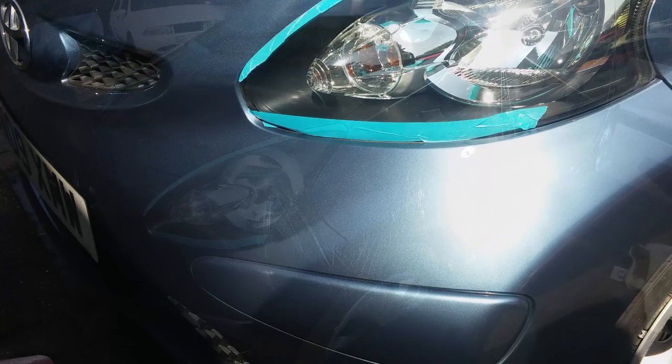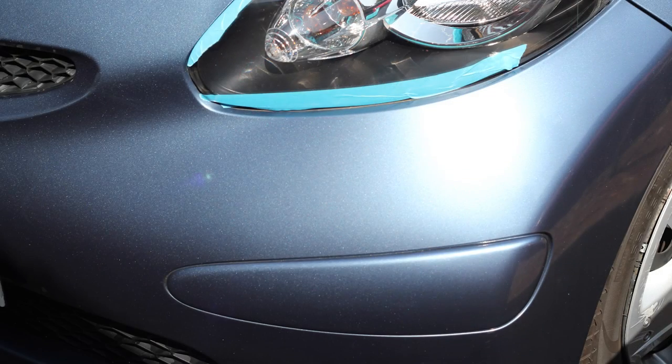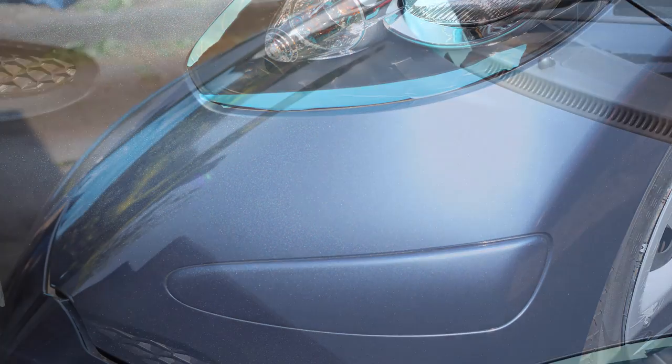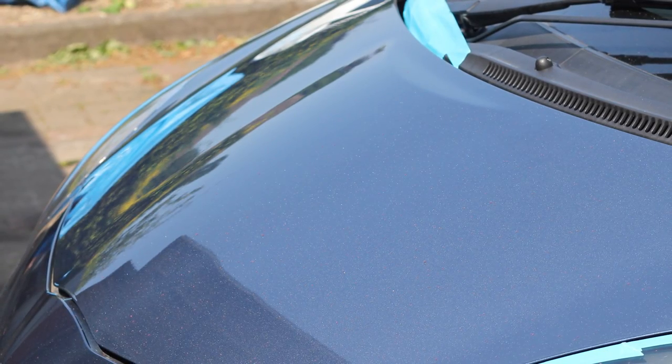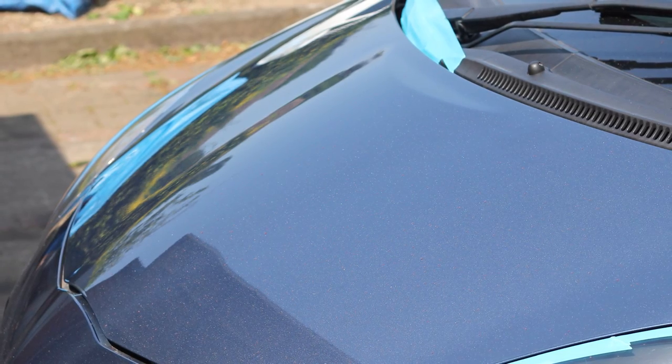If we look at how that scratch on the bumper was before and how it is after, you can see it's pretty much completely vanished. In fact, I can't see any sign of it in the photo at all — it's only the most minuscule of details if you really get up close. And going back across to the hood itself, you can see how good that looks now.